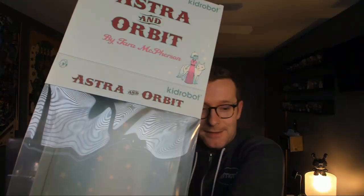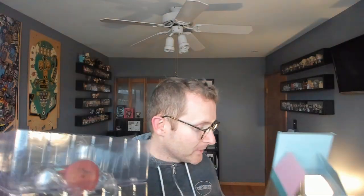So the box art's really slick. It matches all of her other style. You can tell she put some attention into making sure the packaging really matched her style palette. And the backdrop in the box is also a star field, which is pretty cool.